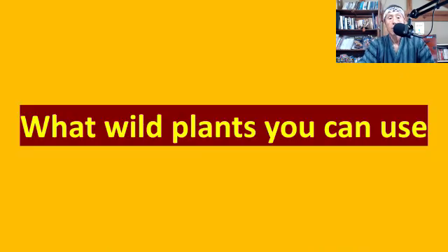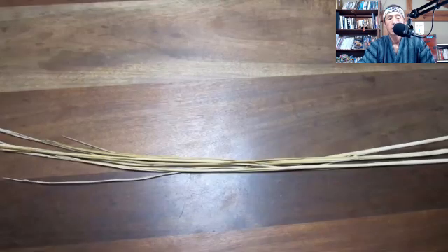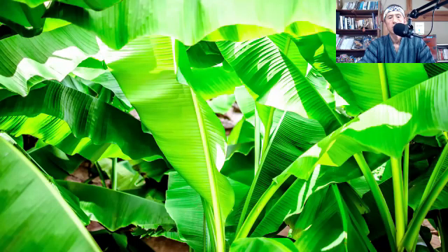So what wild plants can you use? The most common one is rice straw. In Japan, we have been using rice straw to make natto for hundreds of years — you usually wrap steamed soybeans in a rice straw sack. However, in other countries other plants are used. For example, in Nepal they use banana leaves to make natto.